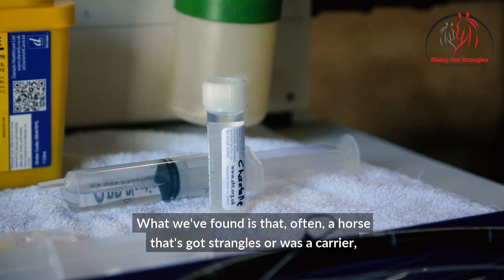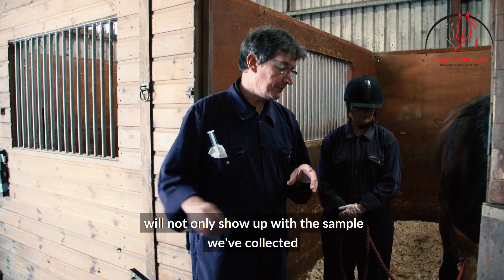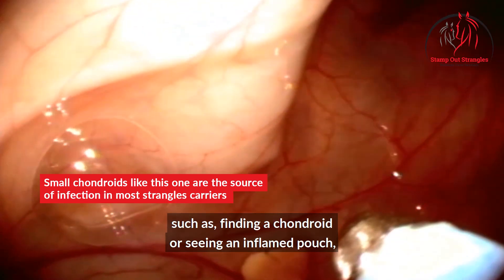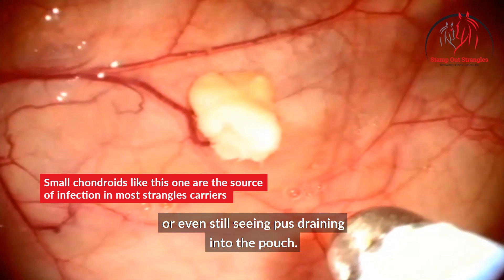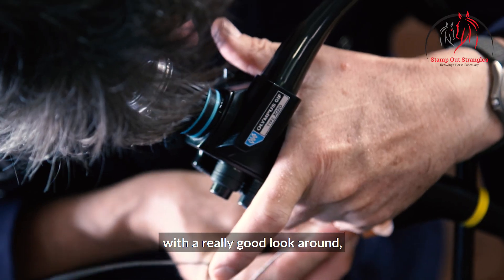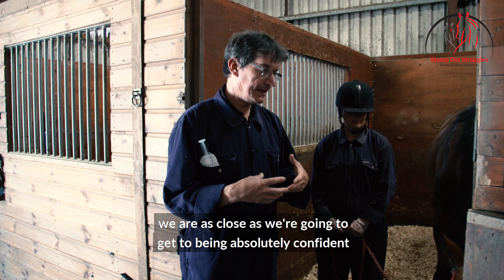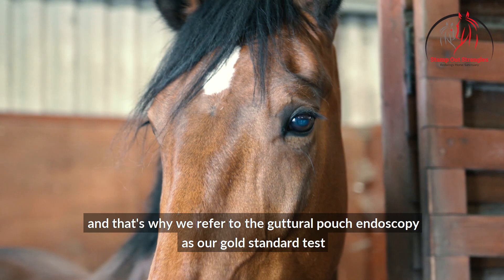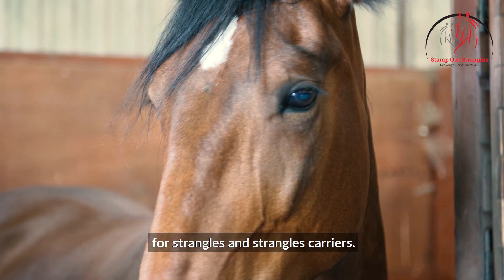What we've found is that often a horse that's got strangles or is a carrier will not only show up with the sample we've collected, but vitally we can often see things wrong in the pouch such as finding a chondroid, seeing an inflamed pouch, or even still seeing pus draining into the pouch. No one test is 100 percent, but if we combine collecting a sample with a really good look around, we are as close as we're going to get to being absolutely confident that a horse isn't infected or a carrier. That's why we refer to the guttural pouch endoscopy as our gold standard test for strangles and strangles carriers.